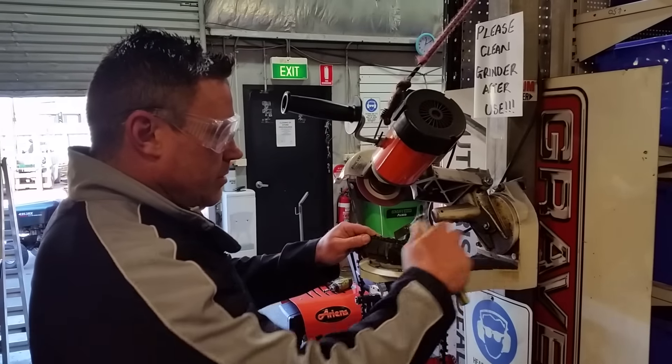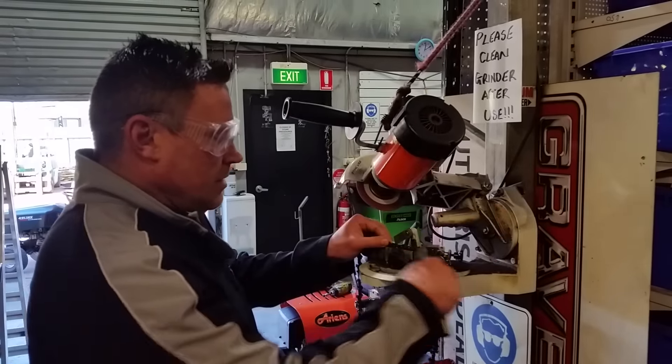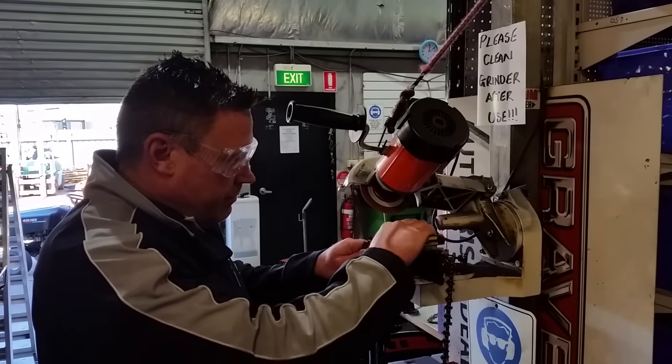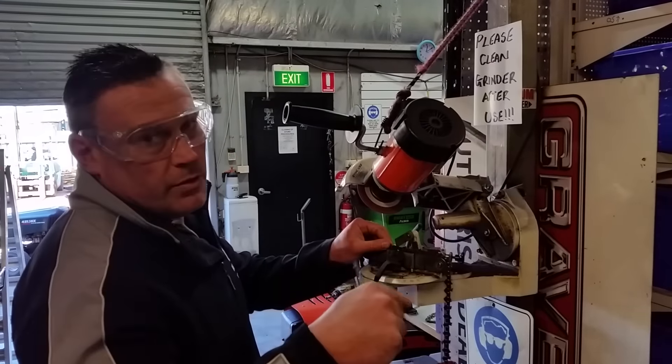You probably just need a little bit more off it. And that's it — very straightforward. But knocking that burr off is a really important thing. If you leave it on there, as soon as you touch the wood the burr will fall all into the tooth.